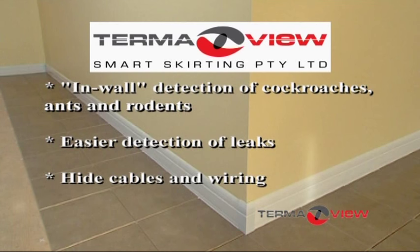A further use of TermiView is to provide a conduit for cables, wiring and all services inside the wall after the skirting's gone on — all safely enclosed and out of sight. Also, a small safe has been designed to fit within the skirting system.